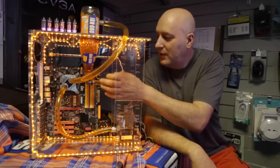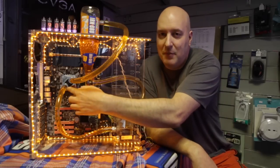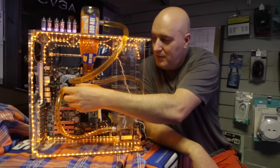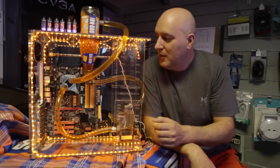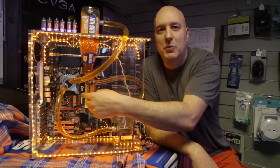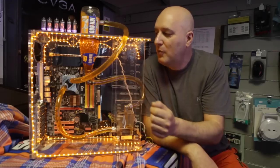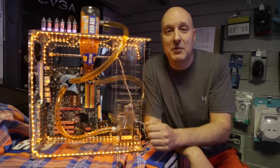The liquid cools the microprocessor which sits under here. Normally you'd have a fan sitting on there, but some people like to use water and we've put this fluid in here to represent iron brew. And that keeps it nice and cooled.